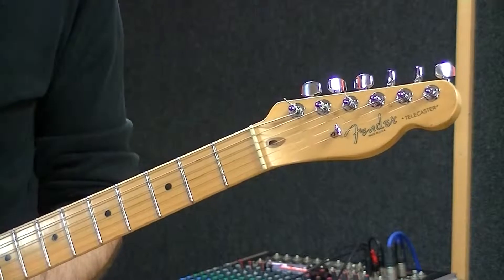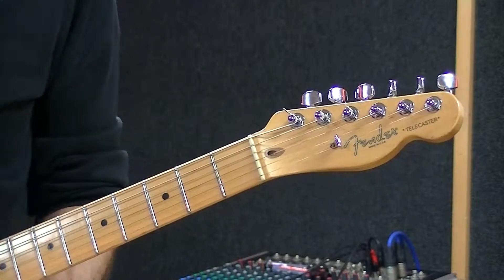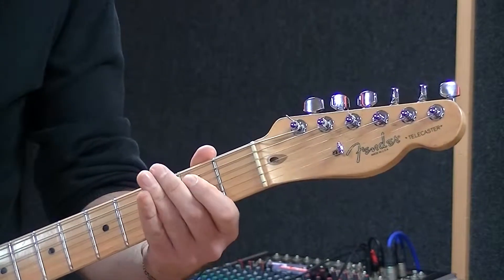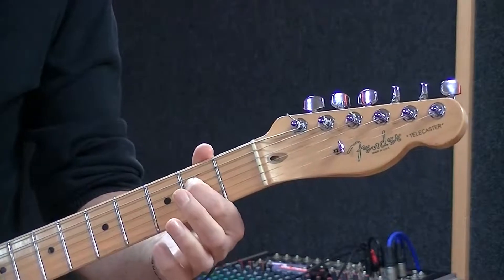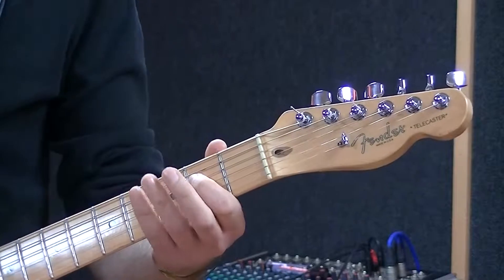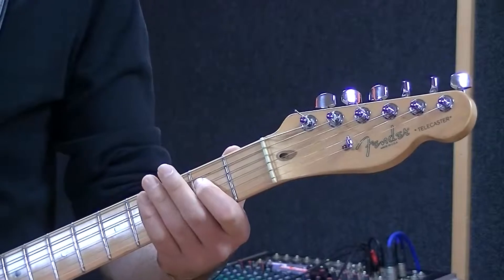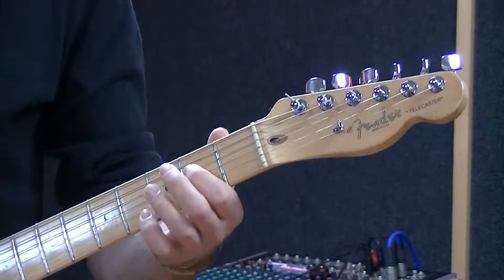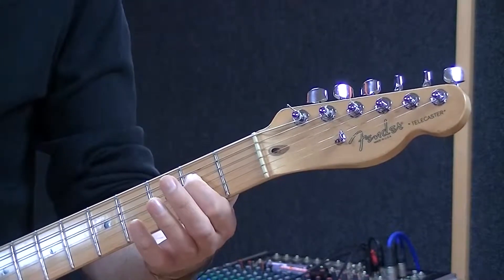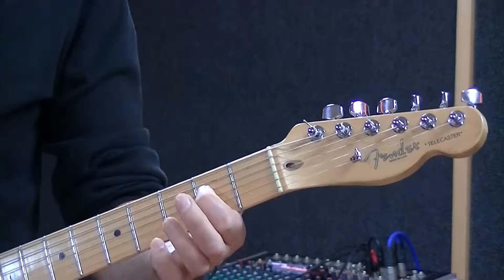So first things first, let's go back to our minor pentatonic in the key of E. Last time we looked at this position — that is our first octave of our E minor pentatonic. So what we're going to do is continue that to make two octaves, which just gives us some more notes to play with. Once I'm on my second fret of my D string, that is my E note. So what I'm going to do is carry on up into the second octave.